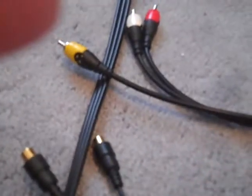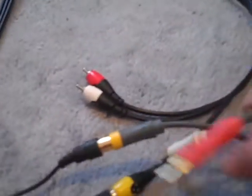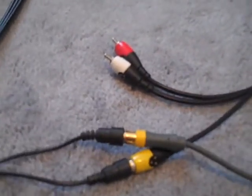You're gonna plug your splitters in. Gonna get a red, or any colors — so let's start with yellow. Stick the yellow in. Then you can get your Xbox cable and stick the yellow in here. Now you've got your two yellows. You want to do that with the rest of them? Let's do the red ones.